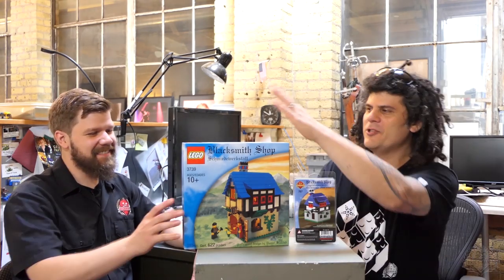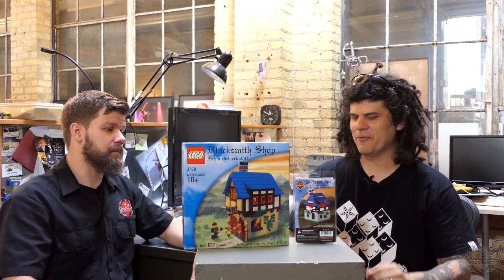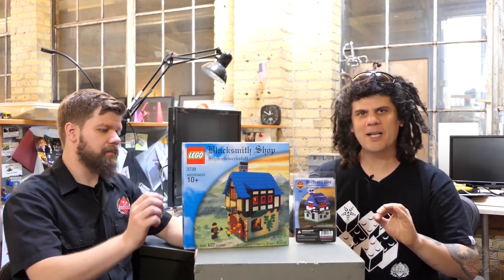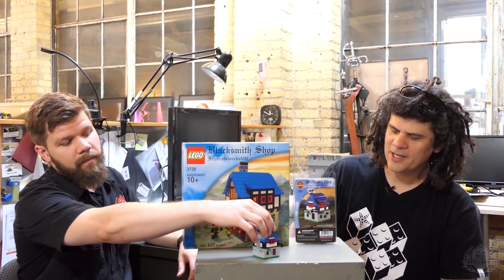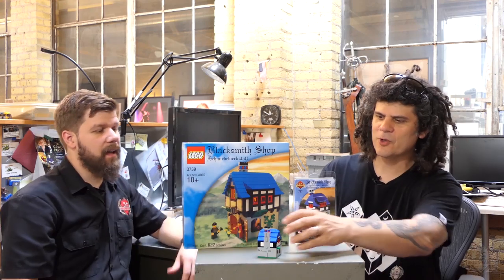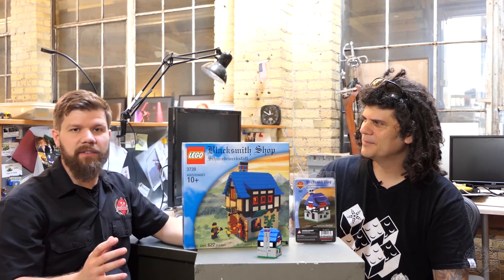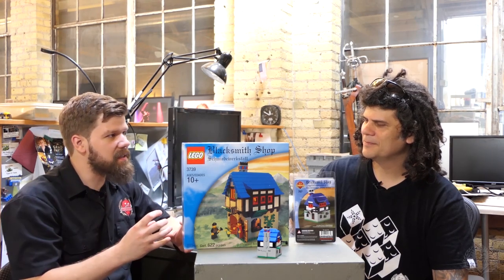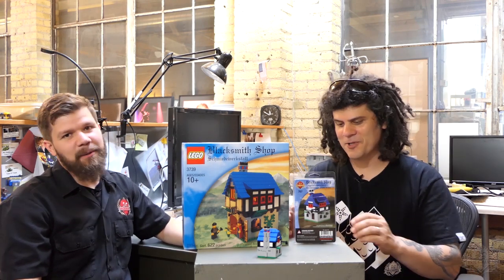This original Lego set you cannot buy unless you want to pay big bucks on eBay or other aftermarket places. This new one you can get — it's not going to be cheap; it's actually quite an involved set with like a hundred pieces. It's a smaller model, and this scale is always a little bit difficult for us because it's so few pieces but we have to pay full retail — there's nothing we can do about the price, unfortunately.